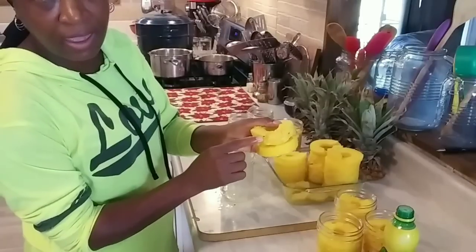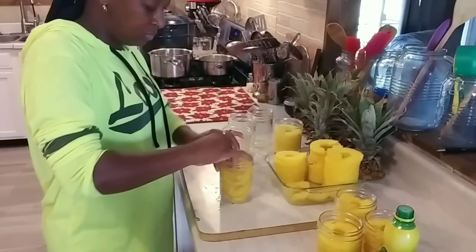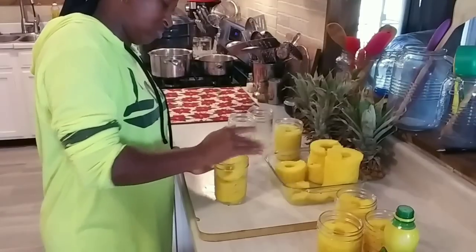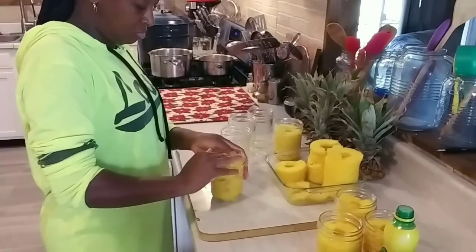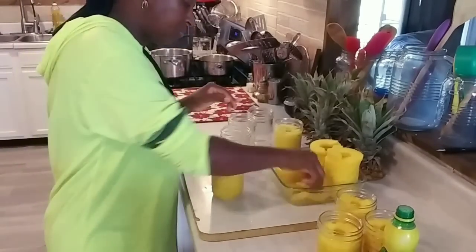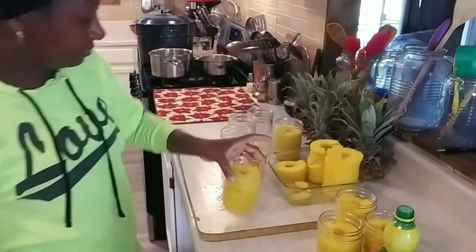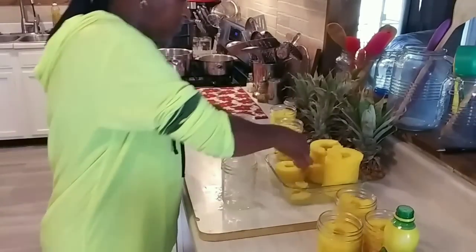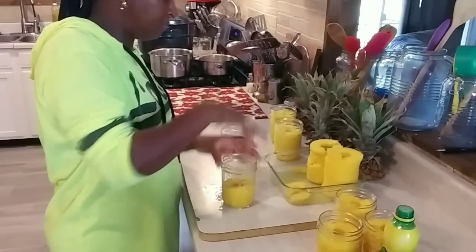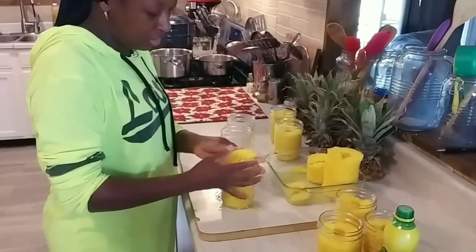If you find that you have an eye on the side, just get a knife and pinch it off, or you could just pinch it off with your hand. Do you see how easy these are going down in the jar? If you need to add a piece, add a piece. Make sure you mash them down in there.